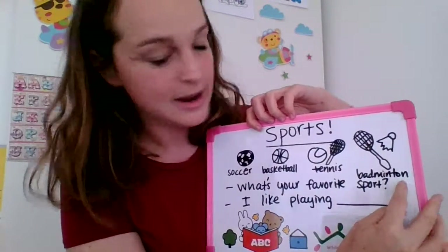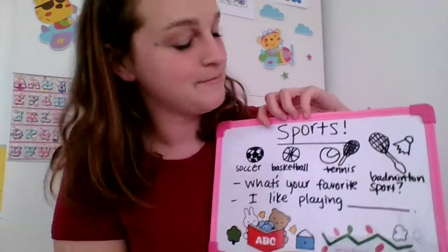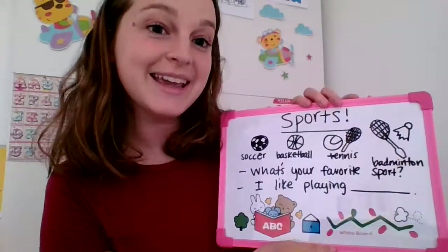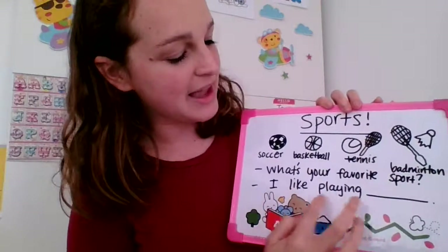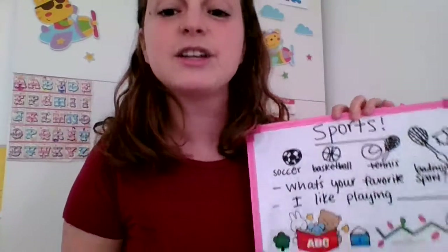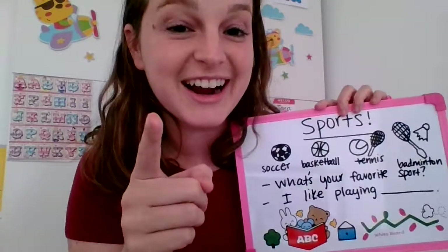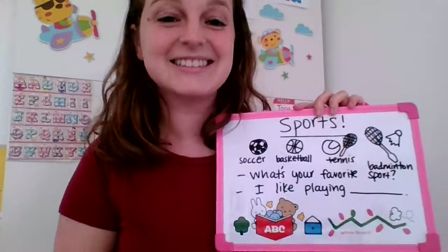Badminton. Badminton. Great job. Repeat after me. What's your favorite sport? I like playing soccer. Very good. So what's your favorite sport? Excellent. I like playing tennis. Tennis is my favorite sport. What's your favorite sport?